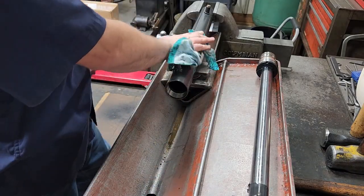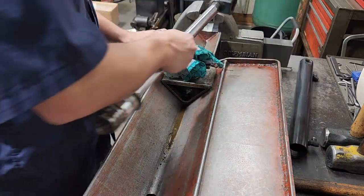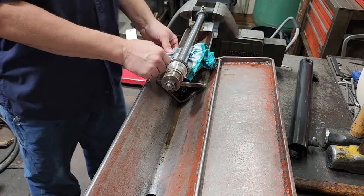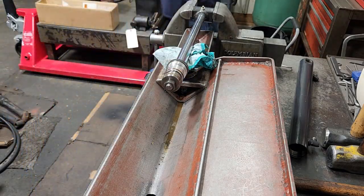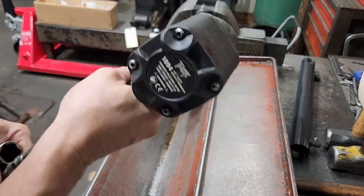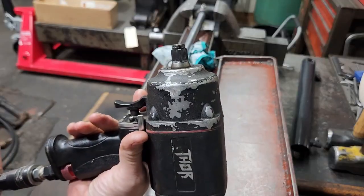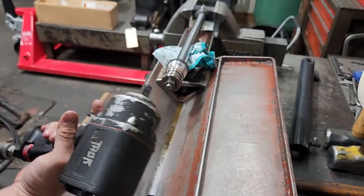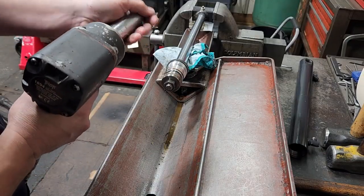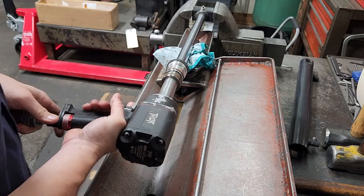That's it for the tube for right now. Take the tube out, sit it to the side. Grab the rod, put it right there. Looks like a 15/16ths — okay, I've got a 15/16th socket and my half-inch drive impact, Thor 1894 — not sponsored, this is a really good half-inch drive air impact — and we're going to take the piston nut off.